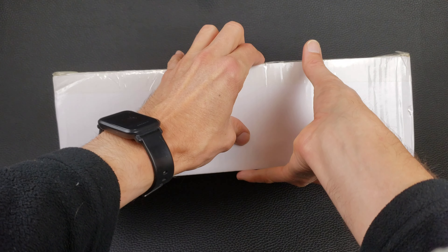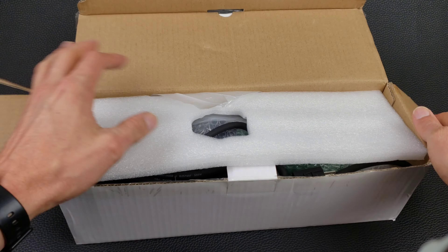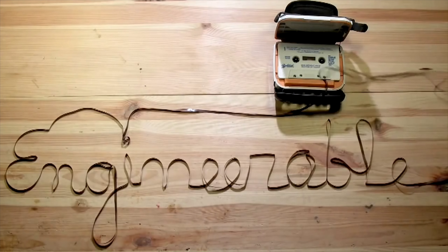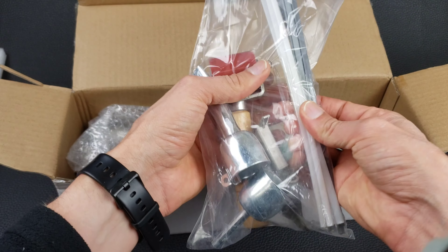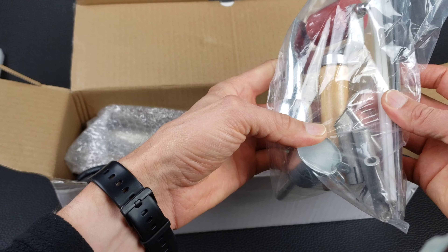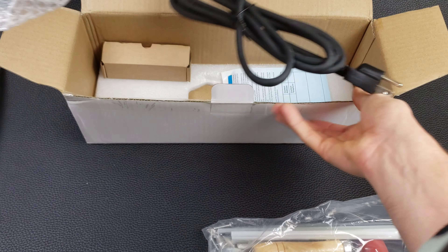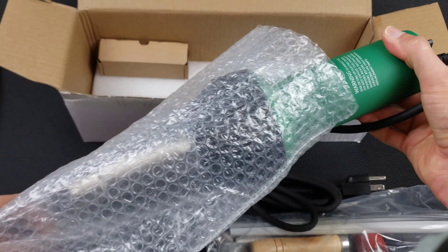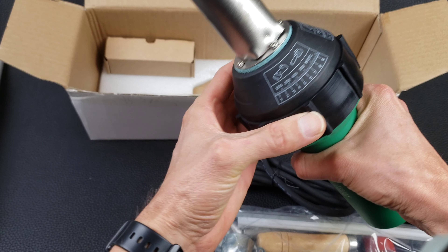The plastics welder arrived, so let's take a look at what's in this box and what it came with. Here's the plastics welder kit — we have some welding rod, some tips for the heater, and this fairly large heater unit. It's a big tool, a lot bigger than it looks like in the pictures.